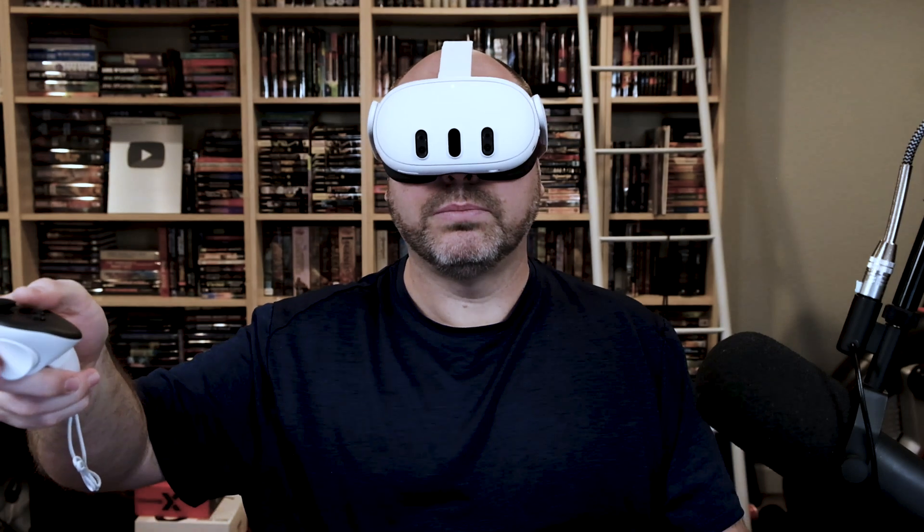Bottom right to continue. Now you adjust the lenses — there's a wheel here at the bottom that you can use to adjust the spacing of the lenses, and adjust those until the screen looks the way that you like. For me, about 64 seems to be pretty good.